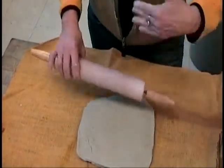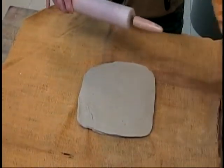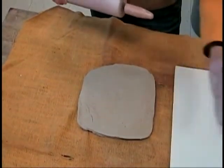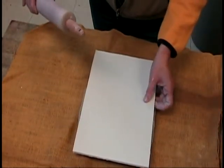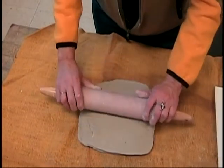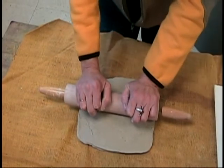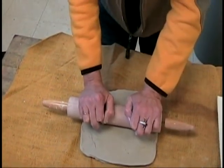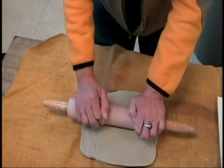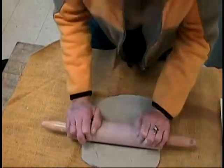We want more of a rectangle, so we're going to be rolling back and forth this way and then adjusting to get the right width. The width looks pretty good, so I'm going to start in the middle and put my whole body weight. This is really good to do standing up rather than sitting because you can't get as much pressure down. Hold your hands over the rolling pin and push using your body weight.